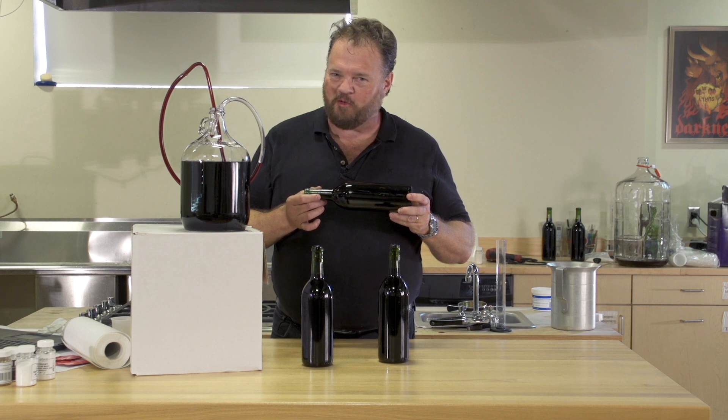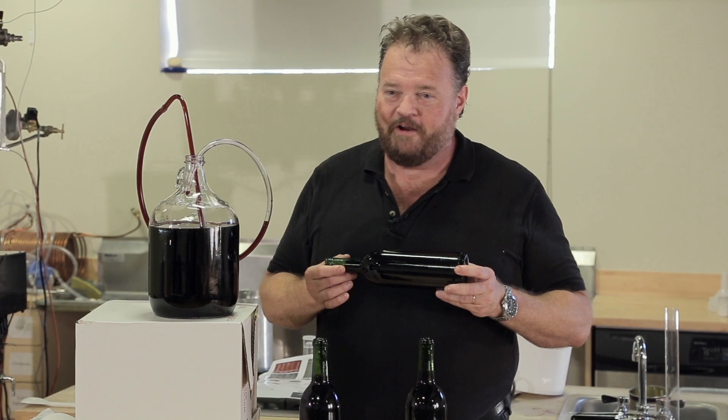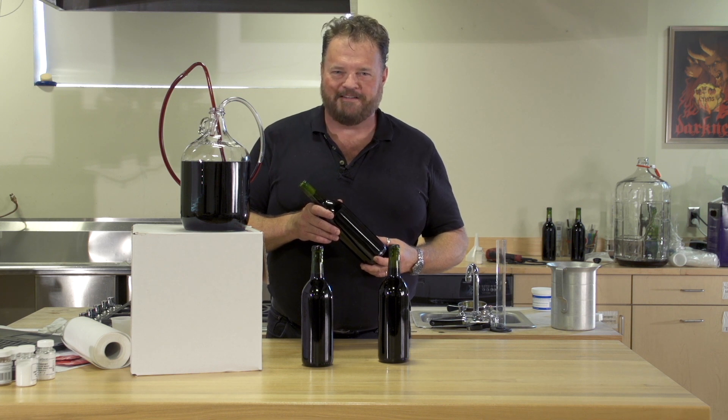After three days, you can turn them on their side to let them age. Your wine might taste good right away, but let it age for two or three months and you will be amazed at how delicious it actually is. And that's how easy it is to make your own fruit wine with Master Vintner's Fresh Harvest Fruit Winemaking Kit. For more information, check out our website. I'm Tim Vandegrift from Master Vintners — happy winemaking!